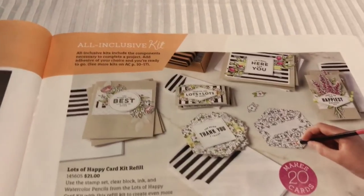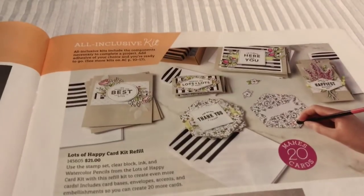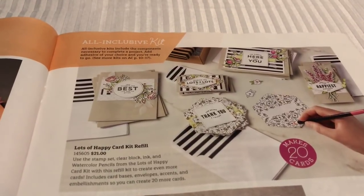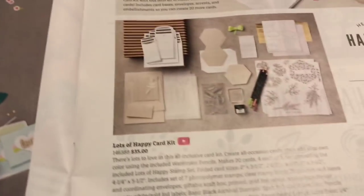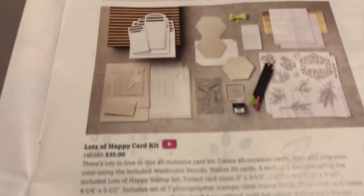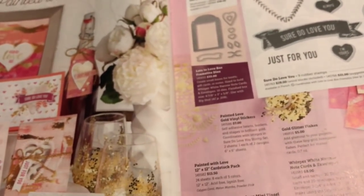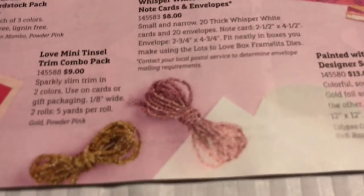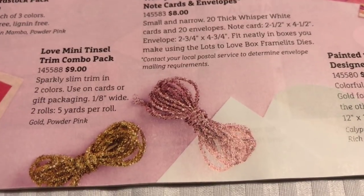And then this one is an all-inclusive kit which means you get everything to make all your cards. It's called the Lots of Happy Card Kit - that's the refill, and here is the Lots of Happy Card Kit itself. I've got lots of fun stuff, you guys - you can check out my website at jeanpersani.stampinup.net and it'll have all of this on there for you. Look at these little embroidery hoops and then there's mini tinsel trim - is that super cute?